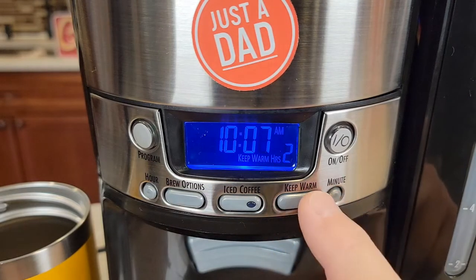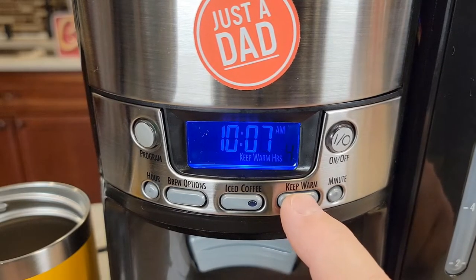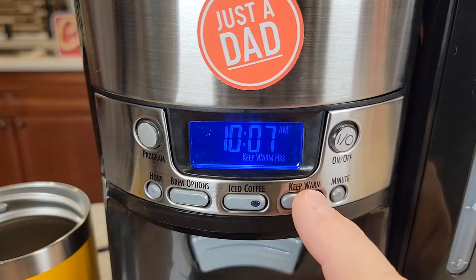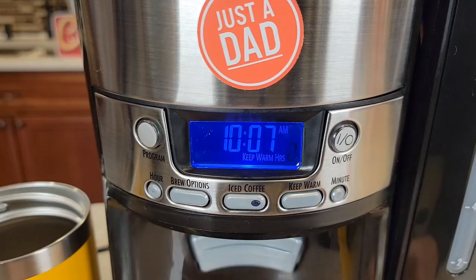You can set the time, and you can also set the keep warm duration — how long the coffee stays warm before it shuts off. Options are zero, one, two, three, or four hours, with a default of two hours. After two hours the coffee maker shuts off and the coffee will start to get cold.